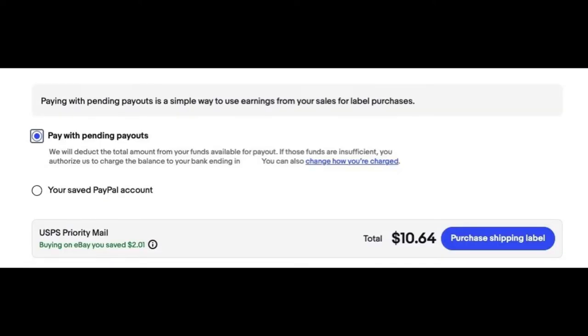Our last step is to choose your form of payment to pay for your shipping label today, whether it be pending payouts or your saved PayPal account. Pending payouts is where eBay holds the funds that your buyer has paid for your item as well as the shipping. When you're going through the shipping process, the funds are always available to make sure this can happen. By selecting pending payouts, you're just utilizing the funds the buyer has already paid for shipping. The remaining funds paid for the item will then be placed on hold until the item is delivered, then transferred to the bank account on file.